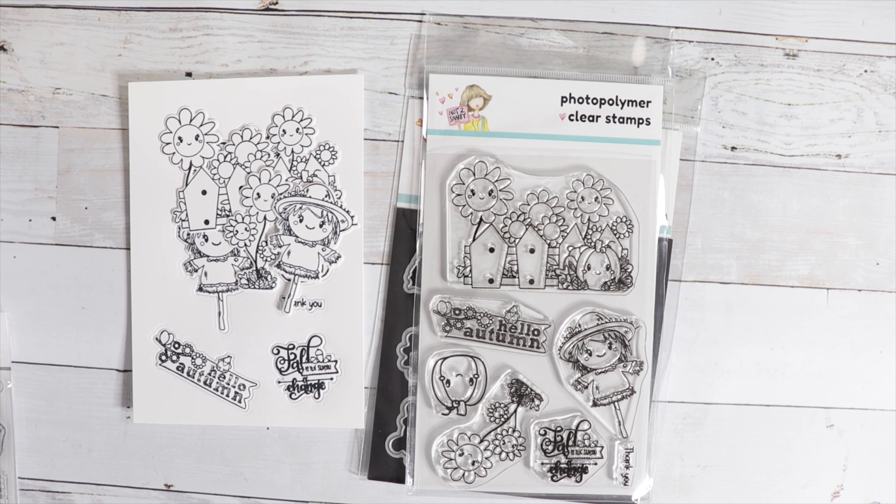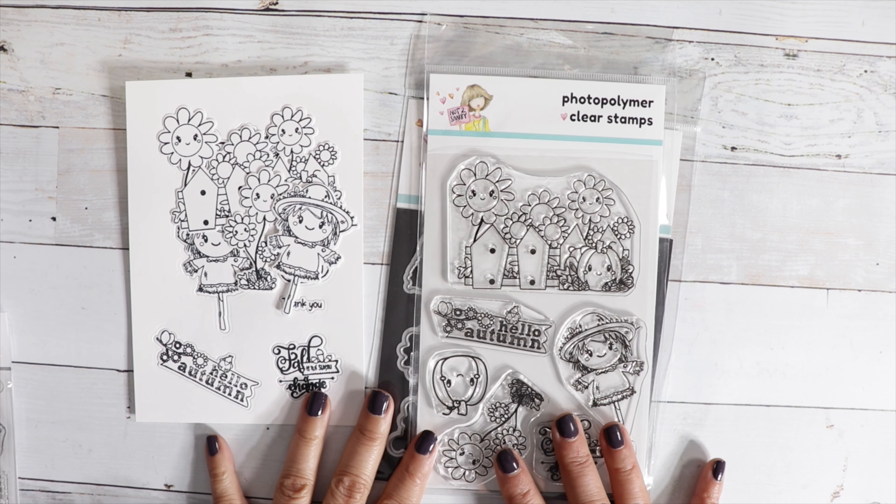Hi guys, it's Jamie with Not Too Shabby. So glad you could join me today. I have a bunch of new releases to share with you, but first I wanted to share something super awesome.